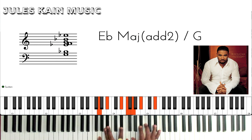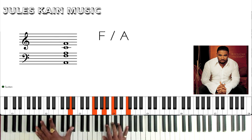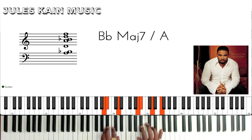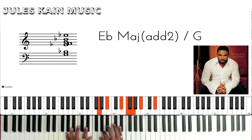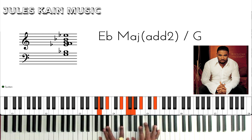Now I'll play it at full speed so you can see. Another thing you can do with the start is play the Eb over G, to the F over the A, then go to the chord. Okay, here we go.